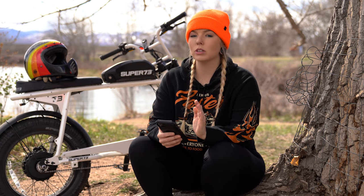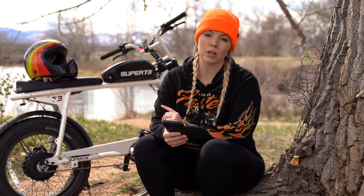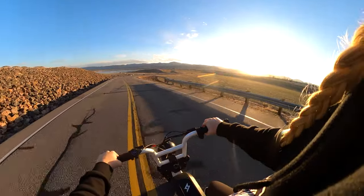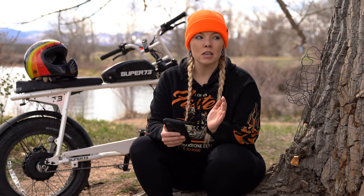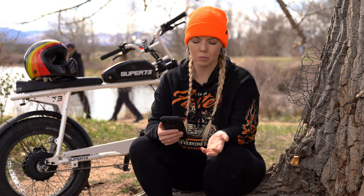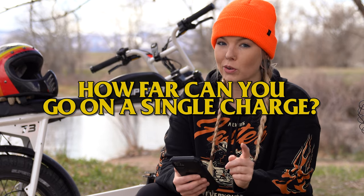A lot of you wanted to know how fast the S2 can go. In class one and two you'll top out at about 20 miles per hour. Class three mode puts you at 28 mph, and there's a class four unlimited mode in the app where the bike tops out at 32 mph. I took it down a steep hill from the top of a dam and hit about 38 mph on the speedo. That's plenty fast for what this bike is — even 20 mph is about the speed limit on most bike paths.